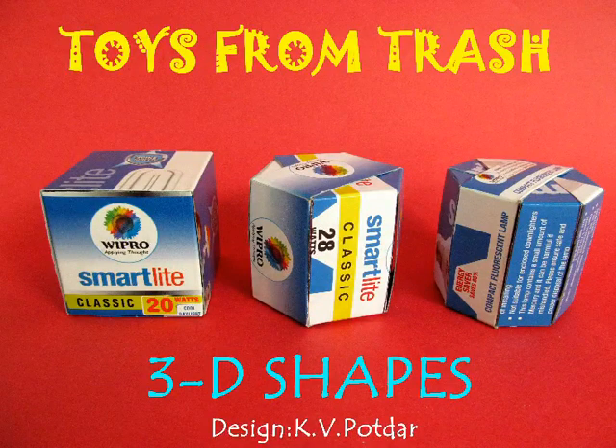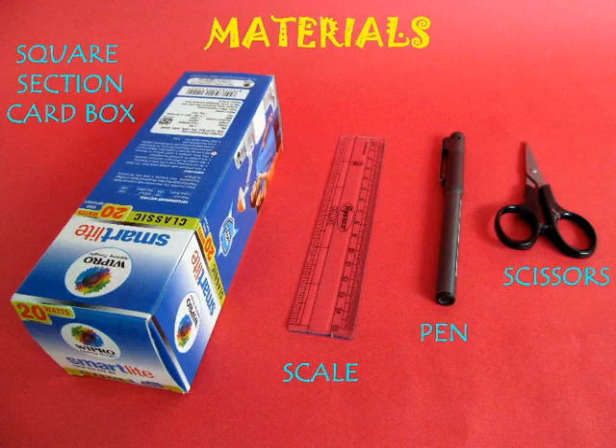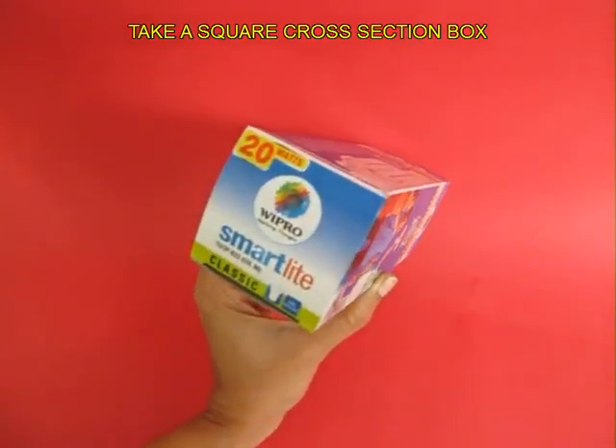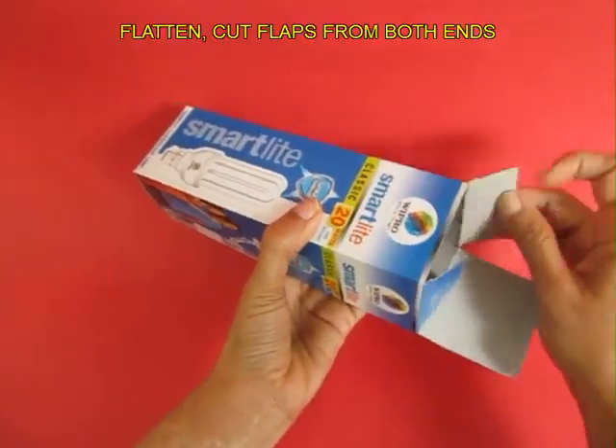In this very amazing experiment you can make 3-dimensional shapes using old packaging boxes. You need boxes with a square cross section. This happens to be a CFL lamp box, but there are many tubes which are packed in cardboard cartons like this.